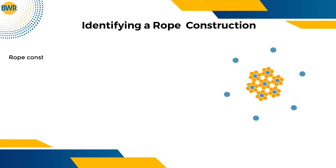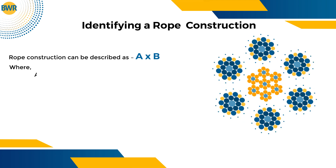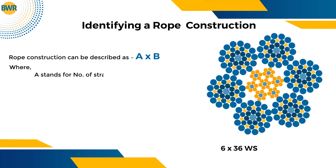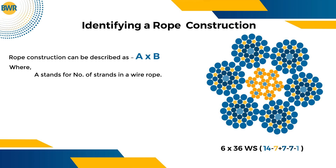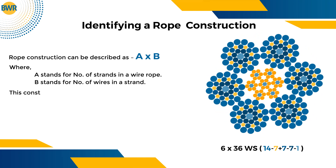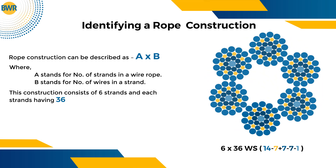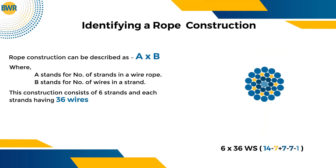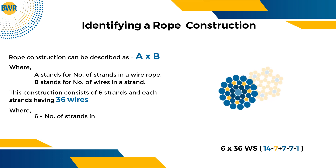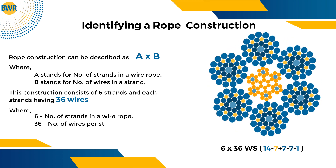Rope construction can be described as A x B, where A stands for the number of strands in a wire rope and B stands for the number of wires in a strand. For example, this construction consists of six strands with each strand having 36 wires — denoted as 6 x 36, where 6 is the number of strands and 36 is the number of wires per strand.